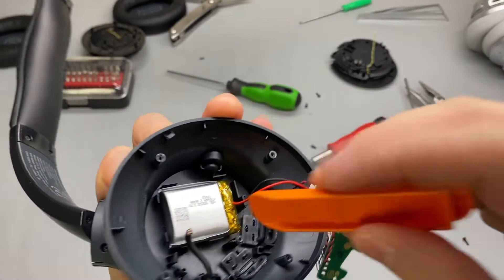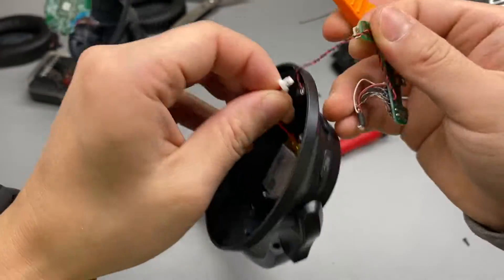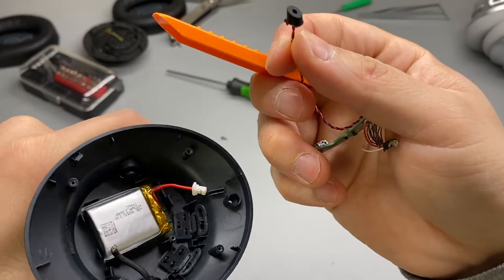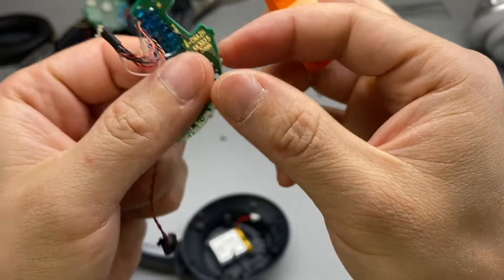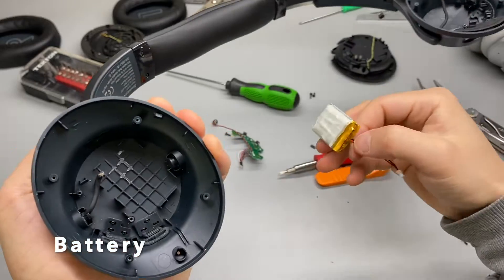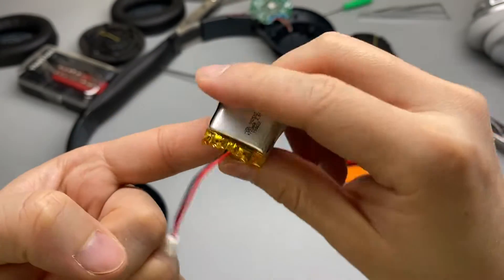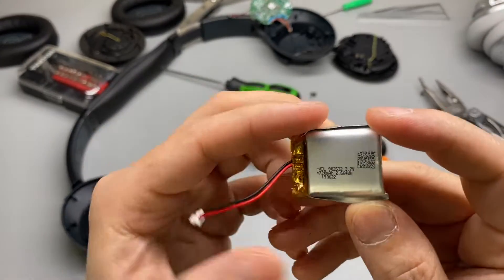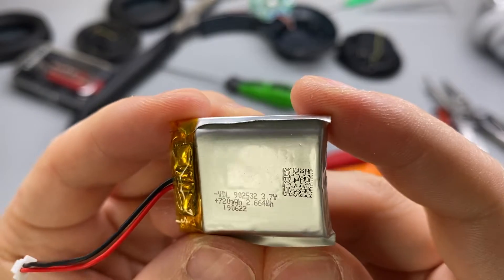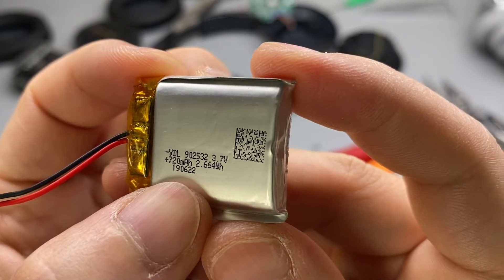I'll be a little more careful with the battery — don't want to short circuit it, so I'll remove the tab first. That's the battery on the left side, and there's also a little microphone here. The battery is glued — very sticky. Battery specs: 3.7 volts, 720 milliamp-hours, so the total power is 2.6 watt-hours.